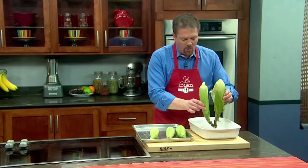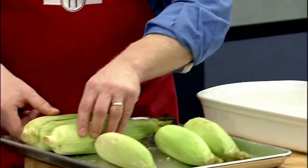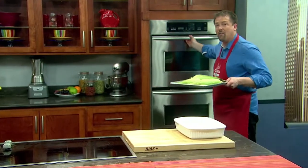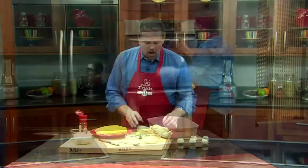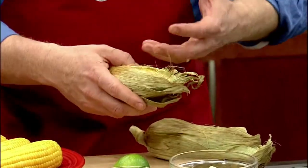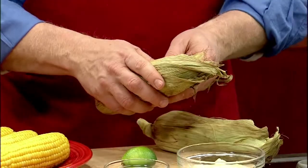Then take them out of the cold water, place them on a baking sheet, 400 degree oven, for about 35 or 40 minutes. When the corn is done, you can see that the outside gets very brittle like this, and the husk flavors the inside of the corn as it cooks.